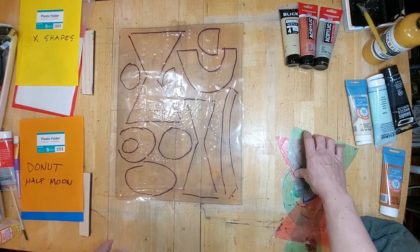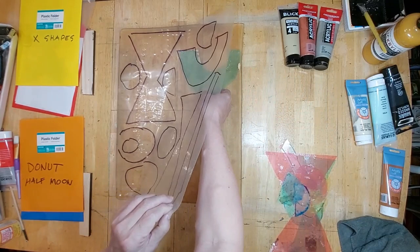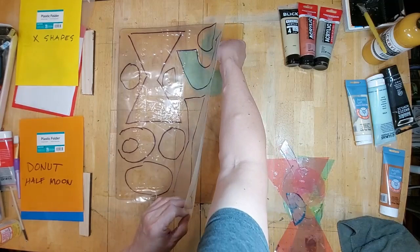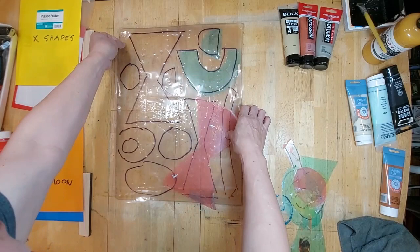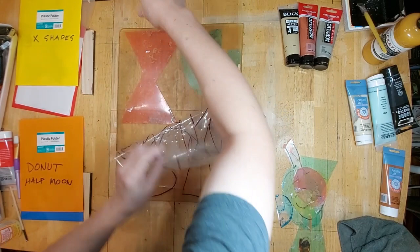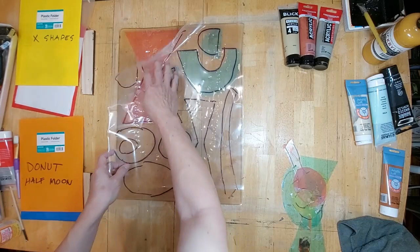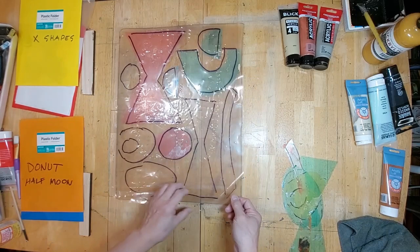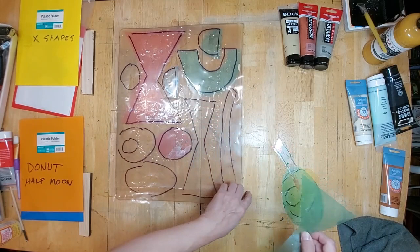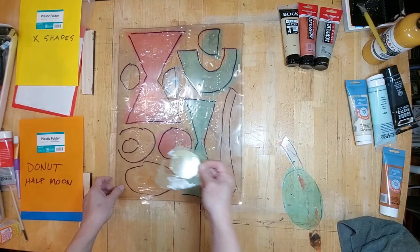I'm going to go ahead and put the pieces in. They may not be perfectly lined up — it's a guide, it doesn't have to be super exact — because sometimes assembling these on the plate takes a little bit of time, since I keep changing my mind and shuffling things around.